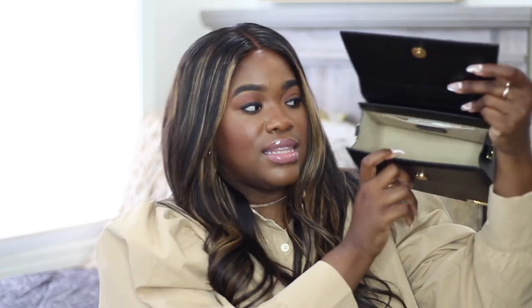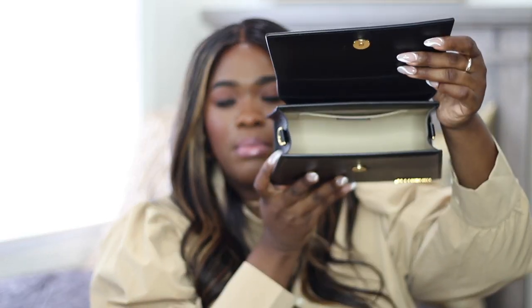Now I'll show y'all what the inside of the bag looks like. There's actually a decent amount of space inside this bag. There is a pocket on the inside — it's lined — and I'll keep like receipts in the pocket, which I need to clean out. As I mentioned, the space is wider at the bottom versus at the top, so I always try to put more stuff at the bottom of the bag.